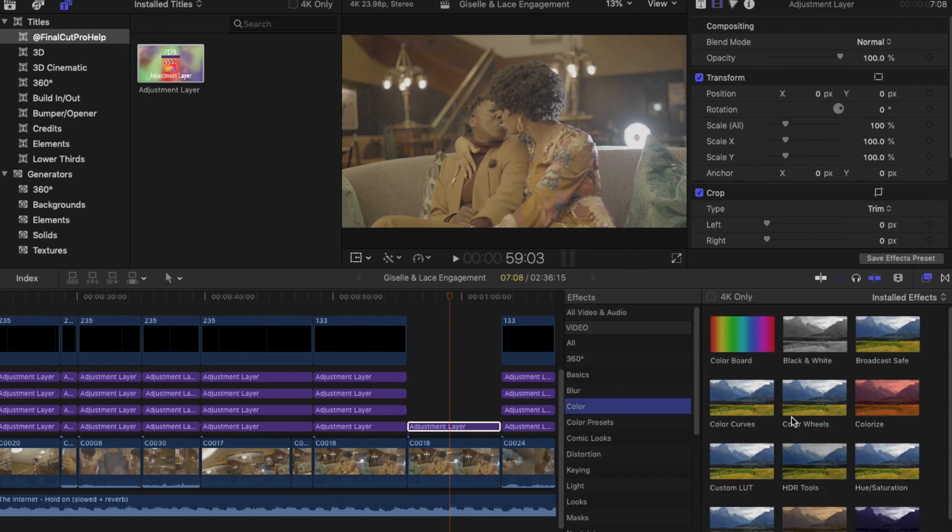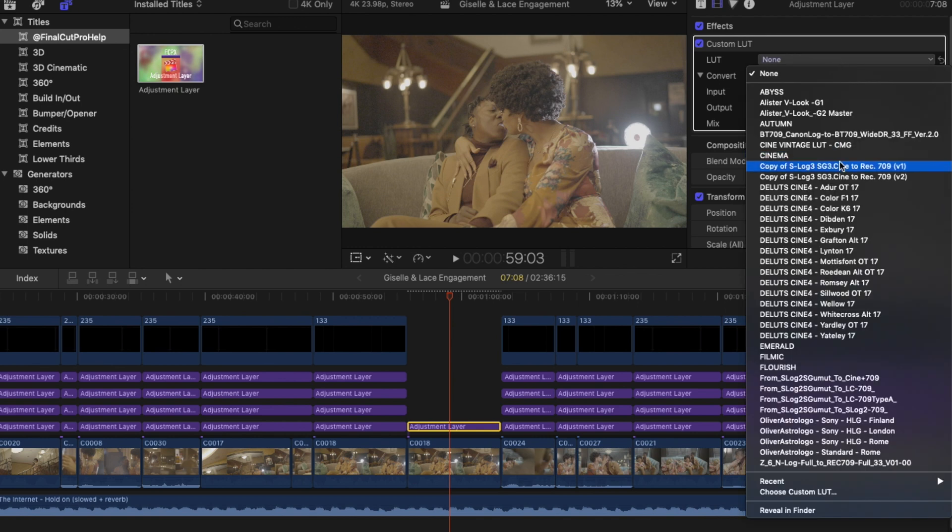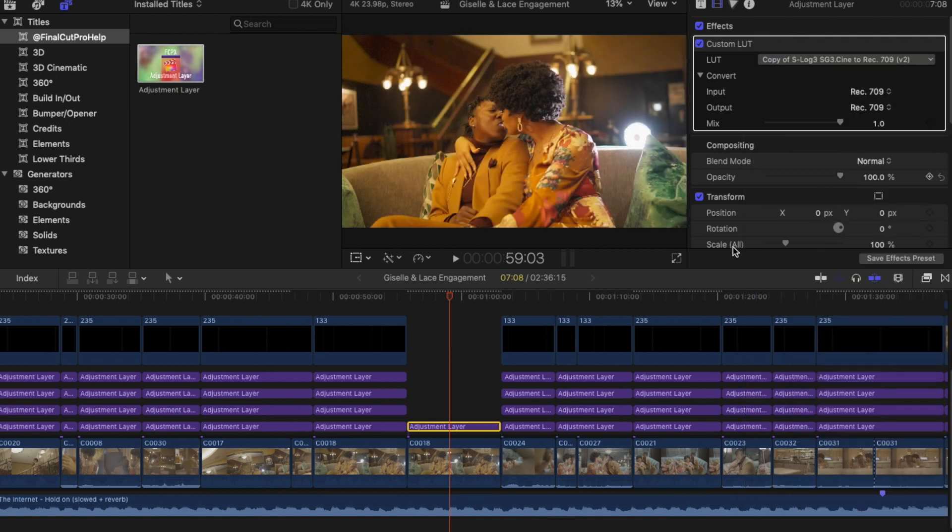You're going to go to Color, then Custom LUT, and drag that in. Now we have the Custom LUT and you just find the one for your camera. I happen to use a Sony a7S III — I shot this in S-Log3 and I'm going to pick the LUT that transforms my footage. As you can see, now we have color and it's not a flat image anymore.